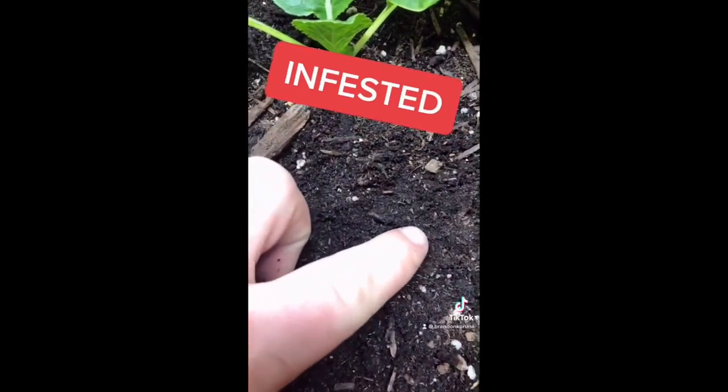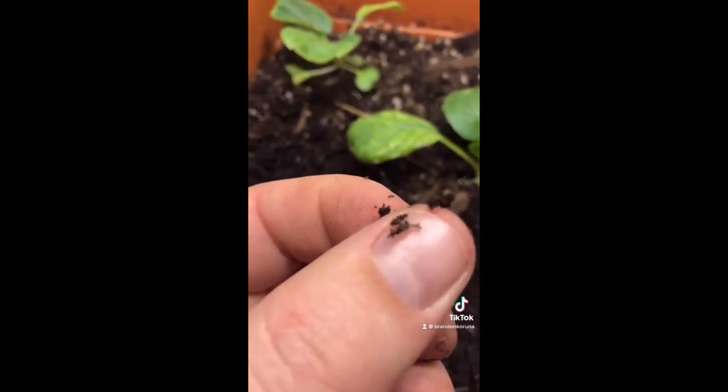You can see the larvae here — there are a couple on my fingernail. These are fungal gnats. The larvae actually eat roots. The adults don't do anything. To get rid of them I have to let the soil dry out around the seedlings.